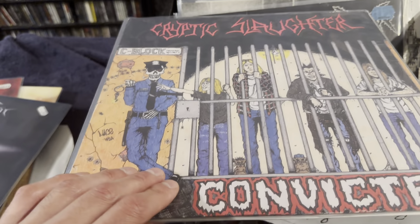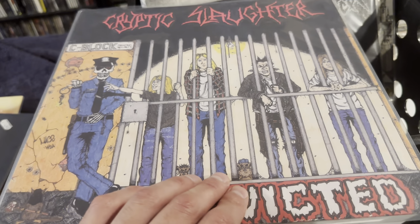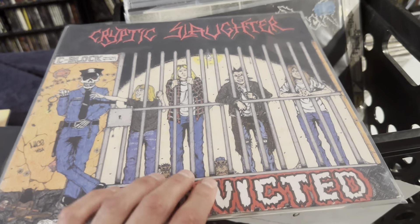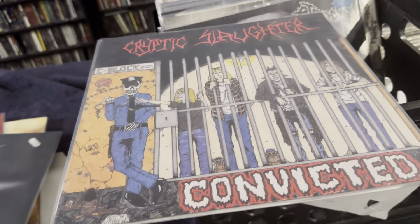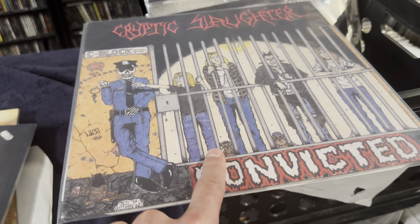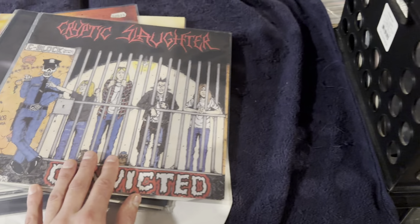Moving on, we got some Cryptic Slaughter — Convicted, Mutually Assured Destruction, MAD. This is my favorite album by them. Just raw. It's like a band that almost started grindcore. I remember when I first heard them, I'd never heard anybody play as fast as Cryptic Slaughter. Even Seth Putnam from Anal Cunt covered a Cryptic Slaughter song. They definitely made a big impact on grindcore, even though they technically weren't grindcore.